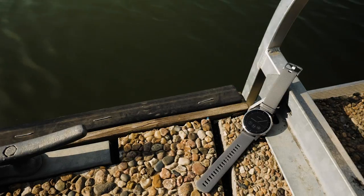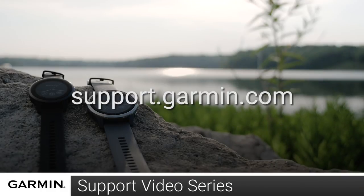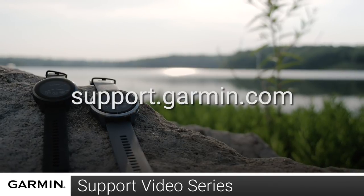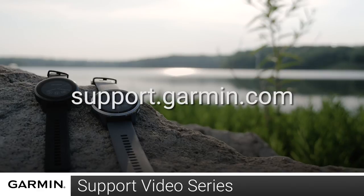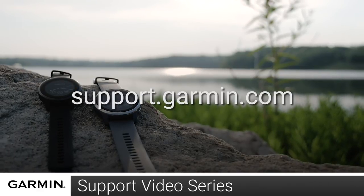And now, you're familiar with the buttons and how to charge your watch. For more videos on setting up and using your Vivoactive 4 or 4S, visit the Vivoactive 4 or 4S page at support.garmin.com.